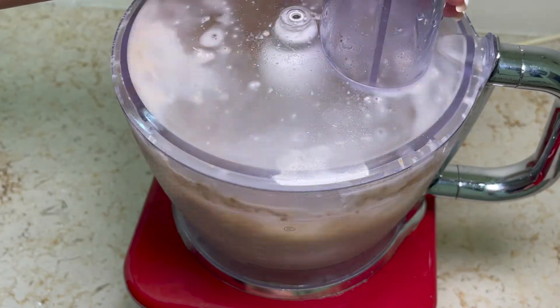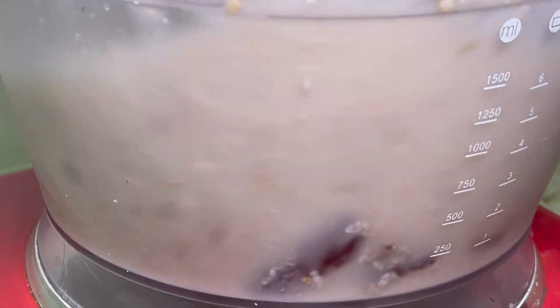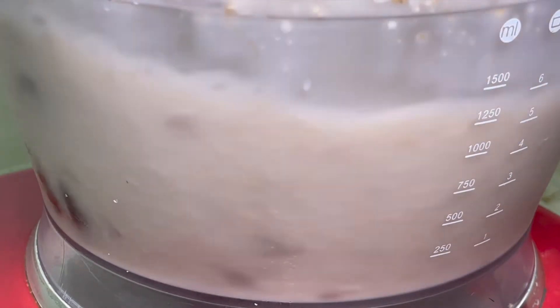Now we'll blend it. Try not to pass the 30 seconds — 30 seconds will give you a perfect texture.